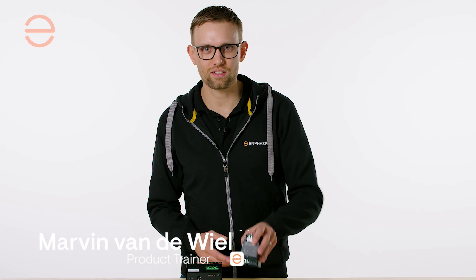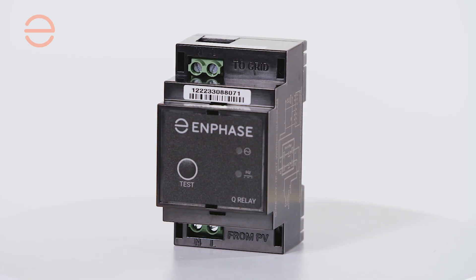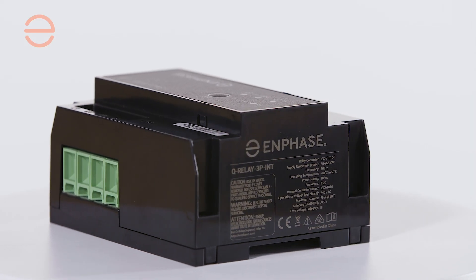Welcome at Enphase, and this is the IQ Relay. The IQ Relay consists of a single-phase and a multi-phase SKU, and can be used as a net separation device to protect your grid from your PV system. As a bonus, we've added some interesting features to the multi-phase SKU to help you simplify your installations.